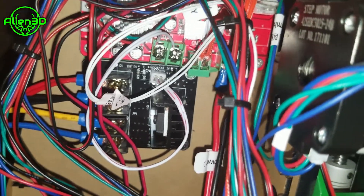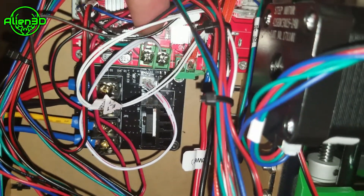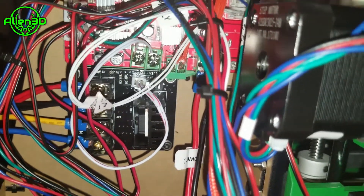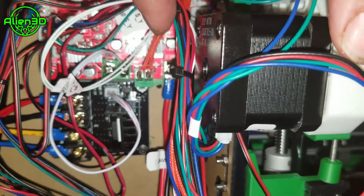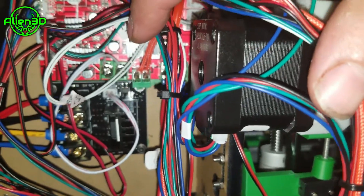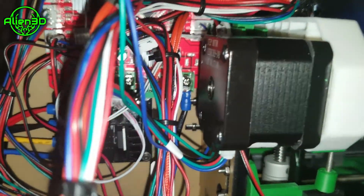Which is a good thing, because the motherboards have been known to overheat at the hotbed connection and catch on fire as well. Besides that, that's really the only electronics upgrades I have done on this.